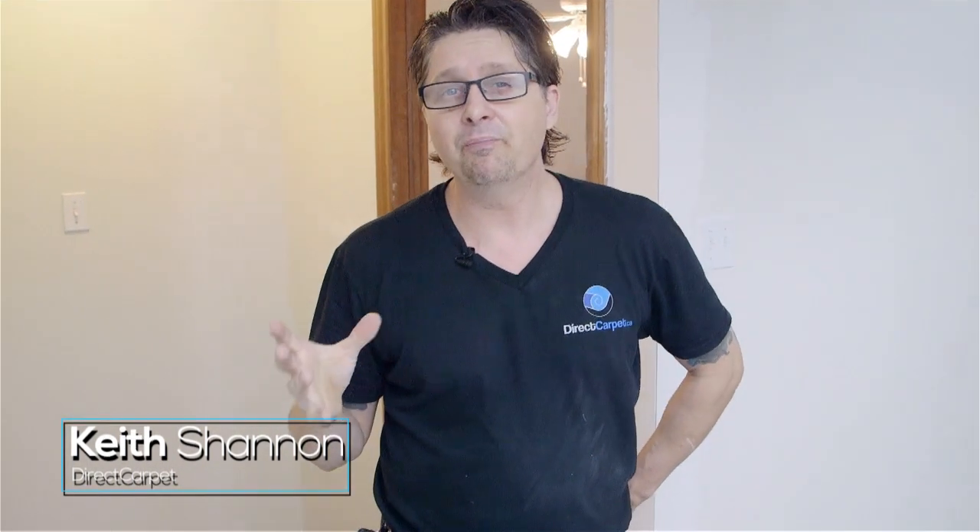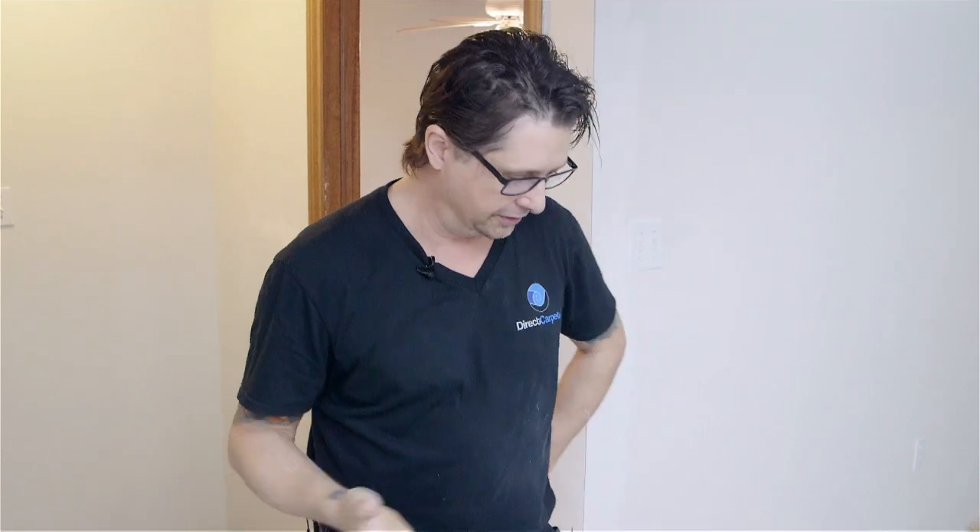Hey, Keys Shannon here, directcarpet.ca. We are on phase two, so we ripped out some of the carpet. We're getting into the underpad. We're in a basement and we're on concrete floors here.